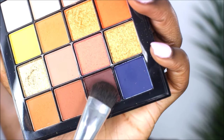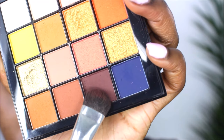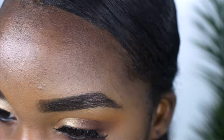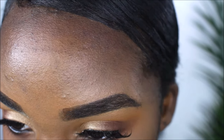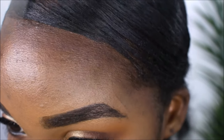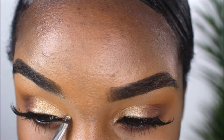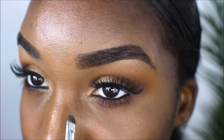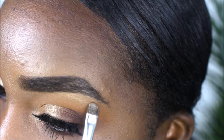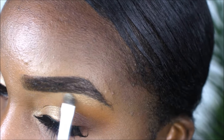I'm taking a flat shader brush and applying that crease color to the bottom lash line — that's all I'm doing there. Then we apply some mascara. Optionally, you can add a pop of inner highlight to your inner corner as well as the arch of your brows.